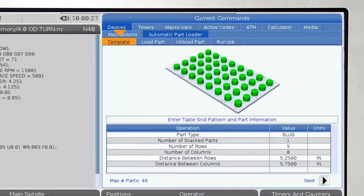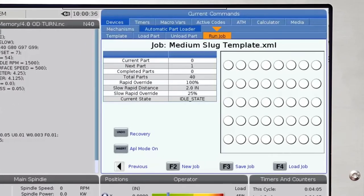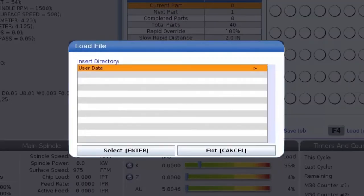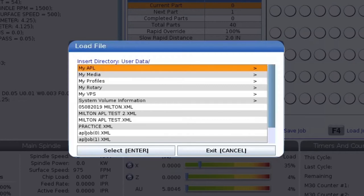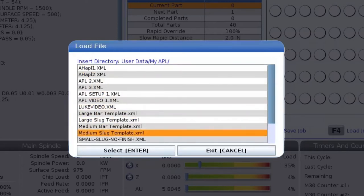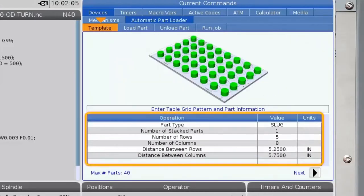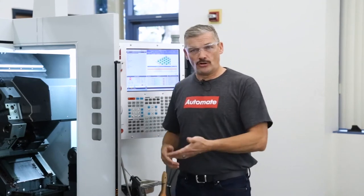First off, we have the Template tab, which defines the table grid pattern and the part information. Before we start entering values, let's check out the pre-existing templates we can load from memory. Arrow over to the Run Job tab on the right and press F4 — this brings up the load file window. Arrow to the right again from user data to myAPL, and then right arrow again. I'll select the medium slug template, since that corresponds to the medium-sized sheet metal template I have mounted on the APL table. When I select this template, it automatically populates some of the relevant information on the template tab. You can also create your own sheet metal template and a custom grid to go along with it — we'll talk about that a little more later in the video.